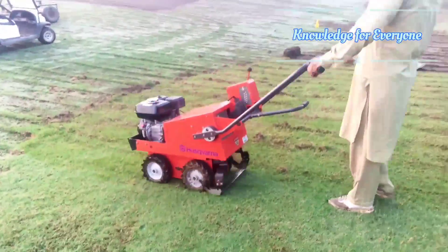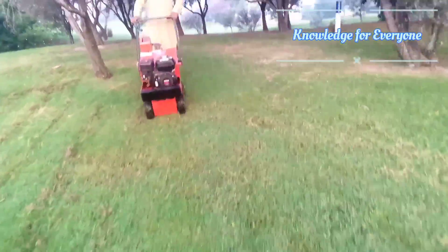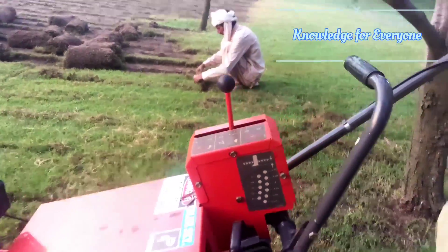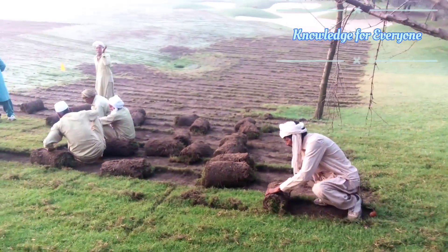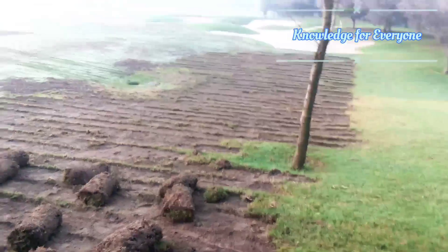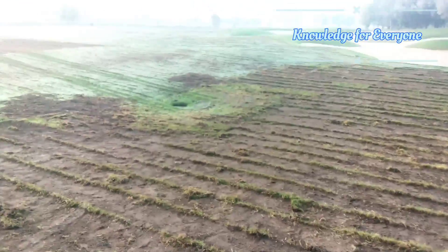Let me show you the sod now. This is the thickness of the sod — it's about 1 inch thickness, let's say 18 inch thickness, and there are different variable thickness and cuttings. You can start a sod cutting from quarter inch, even half inch, and up to two and a half inch sod cutter thickness. It depends upon your requirement and the ground condition.